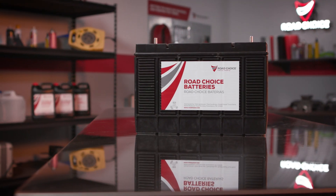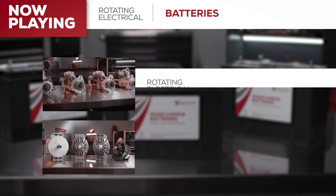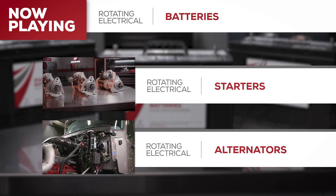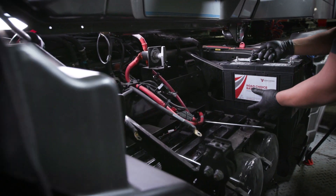Hi there and welcome to a special episode of Road Choice TV. I'm Justin, your host, and today's episode is about selecting the right battery for your truck and how to troubleshoot your electrical system. This is one of several episodes dealing with rotating electrical parts, so be sure to check out our shows on starters and alternators as well. Let's get started with truck battery ratings and design and how to choose a battery that's an exact fit for your needs.